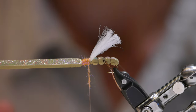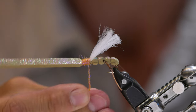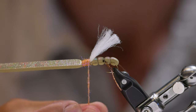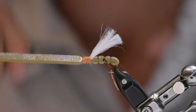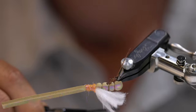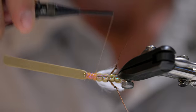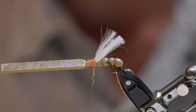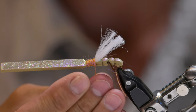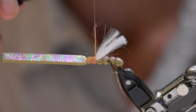Continue working rearward a little bit more. Right up to the base of that wing — I want to make sure I don't have any thread showing underneath. You can see I've got a little bit of thread right here where my thread's going, so I'm going to add just a tad bit more to make sure I get that covered up. I'm ultimately going to lay thread there and whip finish, so it's not a huge deal but I like to make it look nice. I've now got that all covered up real nicely.